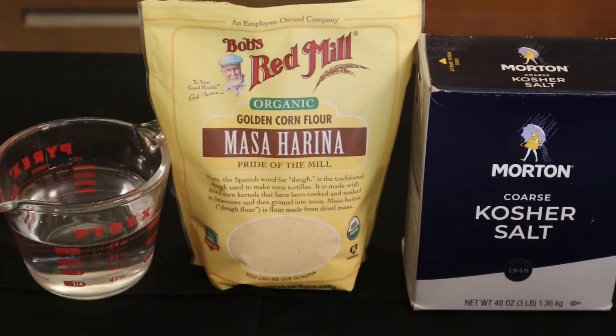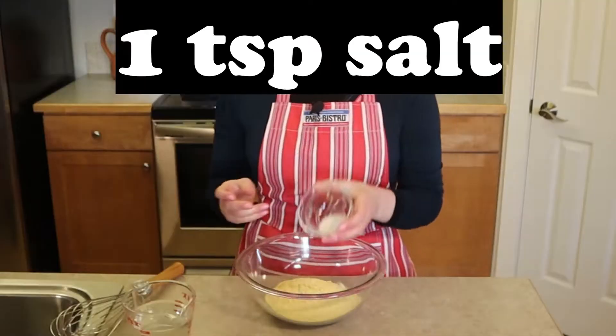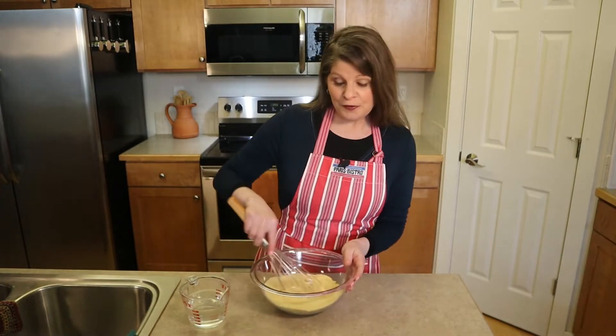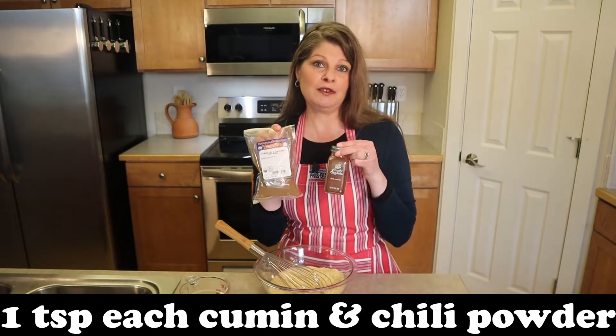For this easy Mexican corn tortilla recipe, you'll need masa harina — corn flour seasoned with lime — salt, and water. In a large bowl, whisk together 246 grams of masa harina, which is about two cups, and then one teaspoon of salt. If you want a little extra flavor, you can add one teaspoon of cumin and one teaspoon of chili powder.